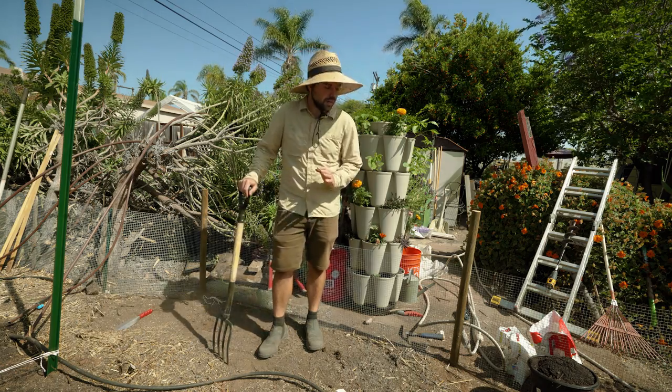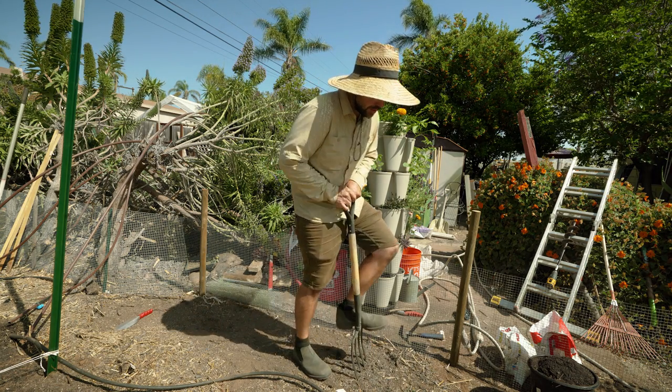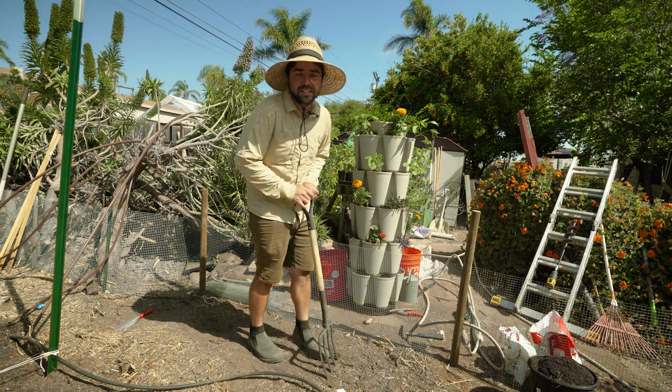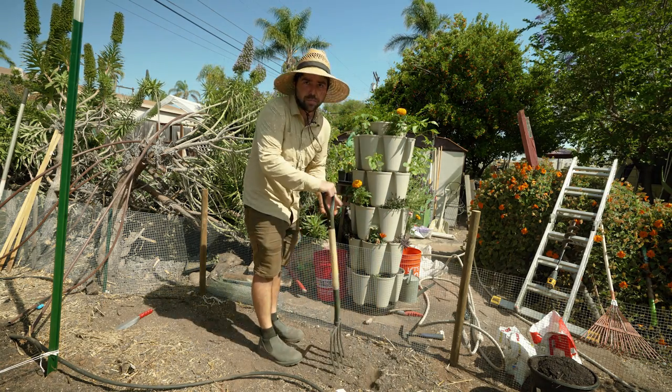Let's get started with those tomatillos right now. To get started, what we're going to do is loosen up the soil a little bit. I don't want to go too hard because I actually want to plant into this very soon. So if I dig too deep, it's going to settle too much and it'll make the plant suffer.